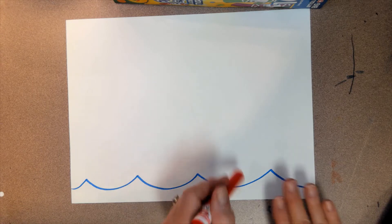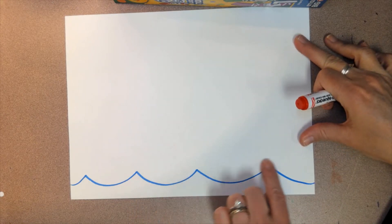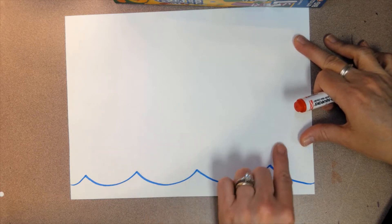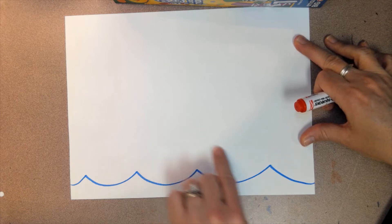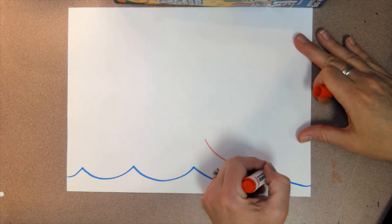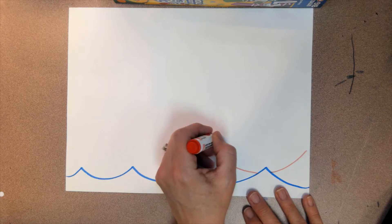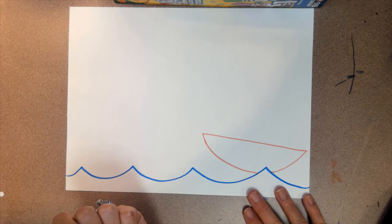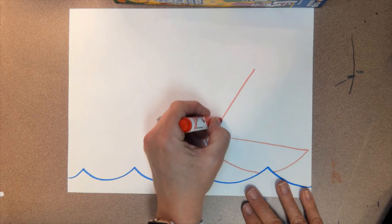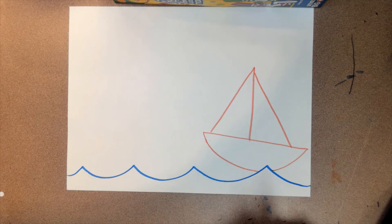Before we draw any more waves, we're actually going to draw a boat. The bottoms of the boats are kind of like a smile. Practice with your finger so you know where you want it and how big you want it. It's going to be covered up — overlapped — by the wave just a little. I'll draw one that goes all the way across; that is my boat. Now we need to draw the sails, which look like triangles. Go ahead and do that; hit pause if you need to.